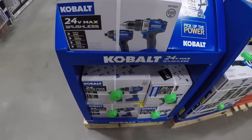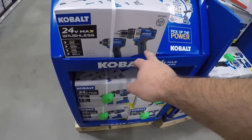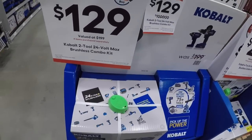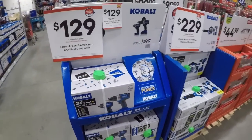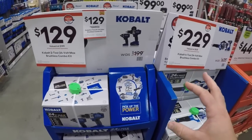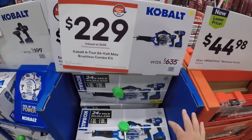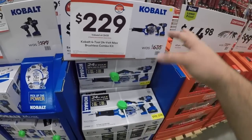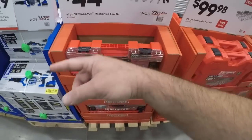Right here is the kit from last year — or at least it looks like last year's, not the redesigned one. It's 130 dollars. Looks like you're getting one two amp-hour battery. Then we've seen this over here — the VersaStack mechanics tool set.